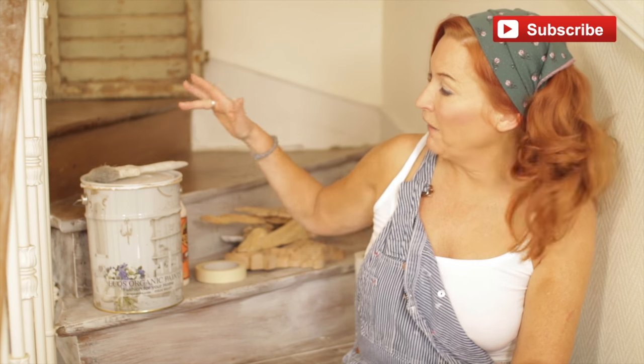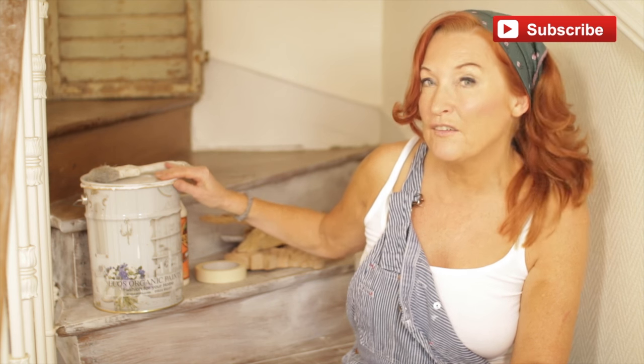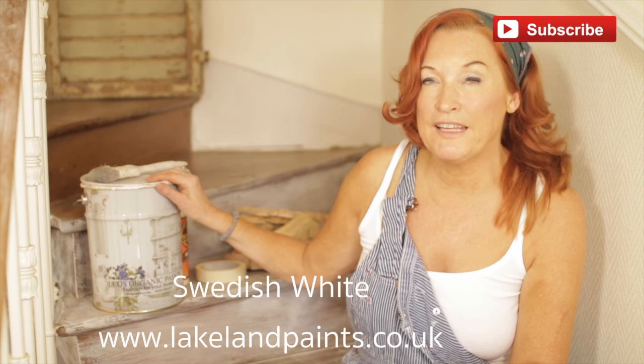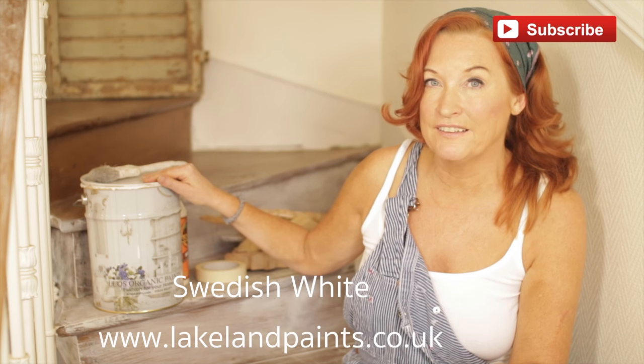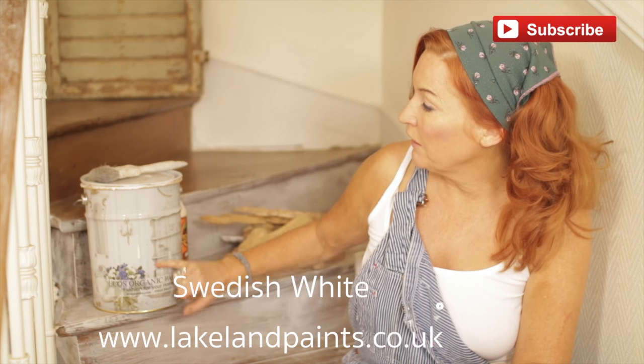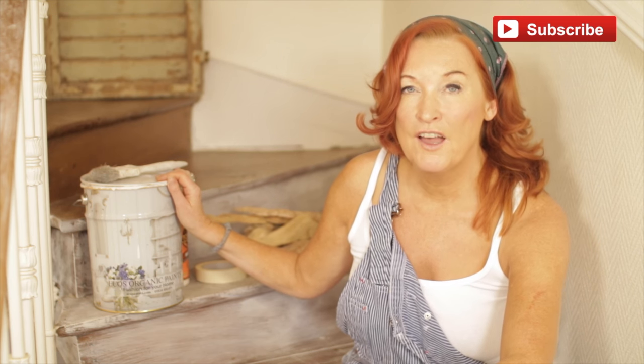So first of all you need your tin of paint. This tin of paint has got the picture of our old apartment on it from Brighton, funnily enough, because we work with Lakeland Paints. This is Swedish White — you can get it from Lakeland — and this colour is beautiful. We used it particularly when we were living by the sea to reflect all the beautiful greys and blues, and now we live in the forest we still use it.